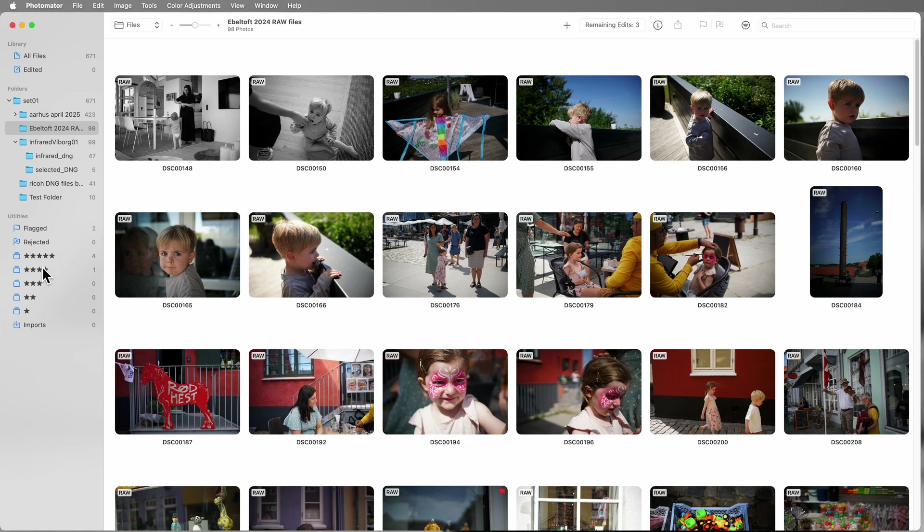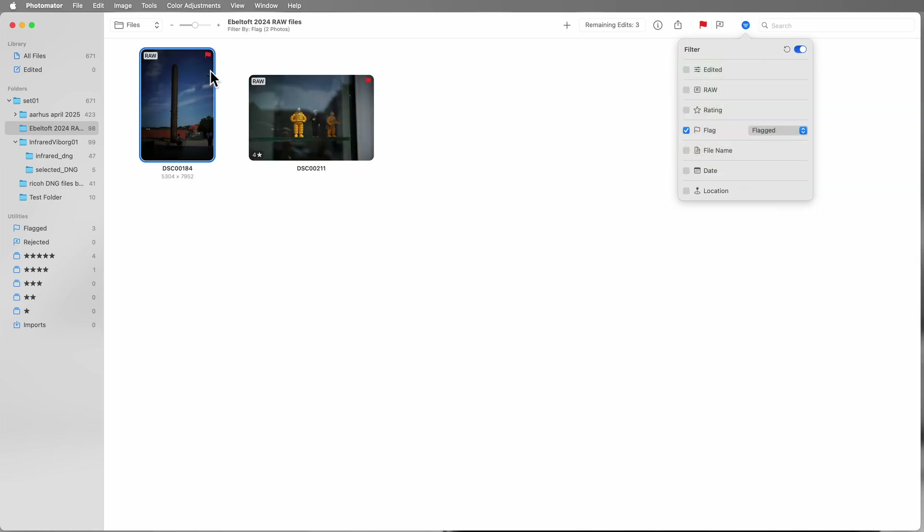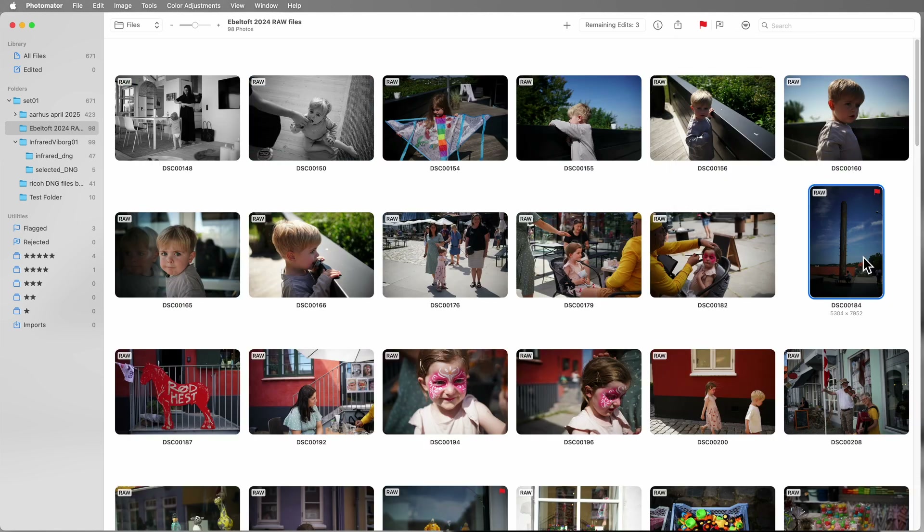You can flag images and you can star them. Flagging seems to have replaced creating a favorite or a heart. I can click on an image to flag it, then later filter and say just show me all my flagged images — and there they are. Switch that off again and you go back. You can also create star ratings using the numeric keys on your keyboard.